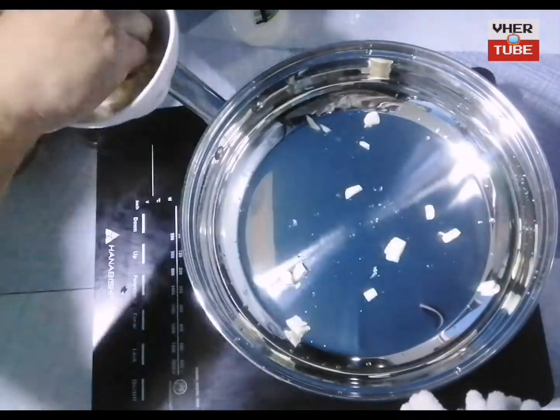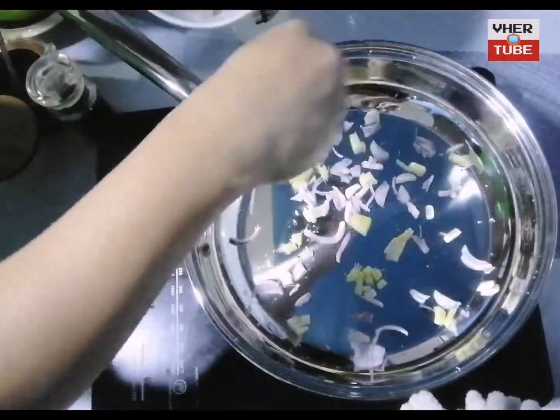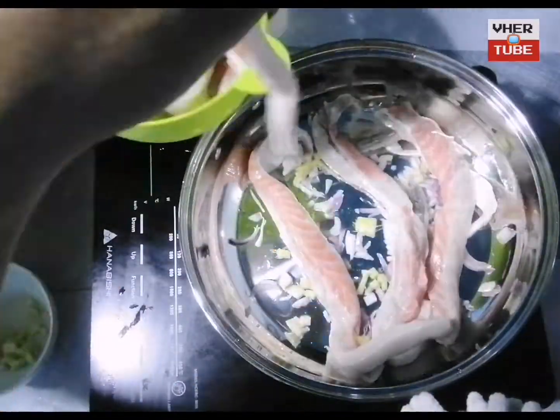At first, in the cooking pot, combine onion, garlic, and ginger. Then put the Salmon Belly in a pan.